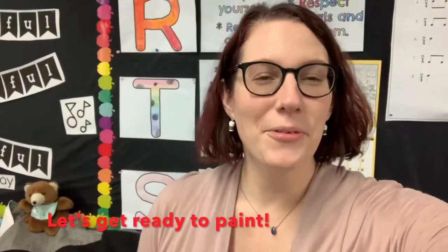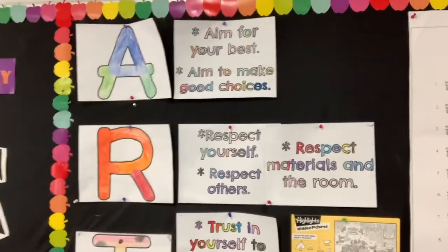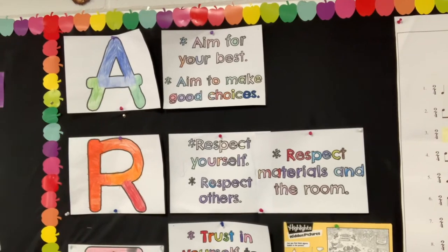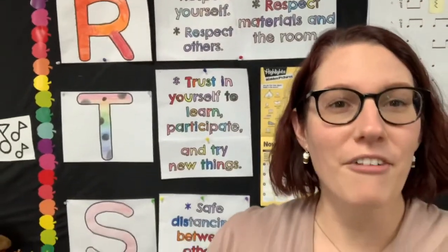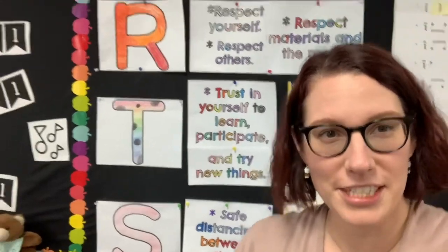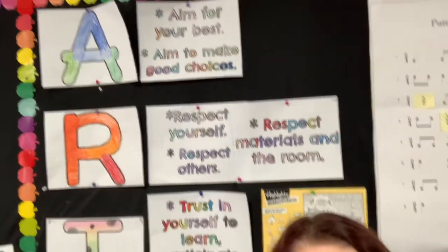Hello, Brentwood Bears. We are here to get ready to paint. Before we get started, let's remember our expectations: aim for your best, aim to make good choices, be respectful, trust in yourself, and safe distancing. We're really going to focus on these top two — aim to make good choices and respecting the materials and the room — which is how we're going to start today.